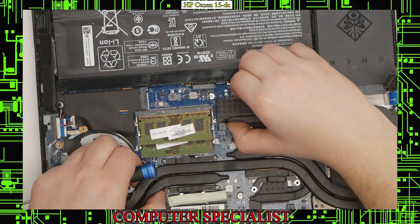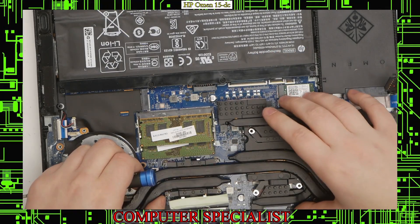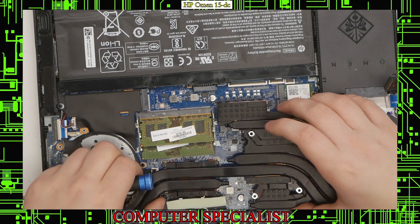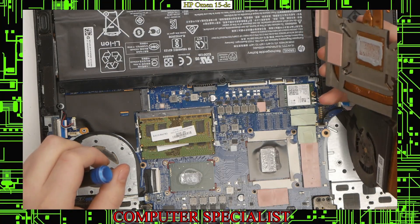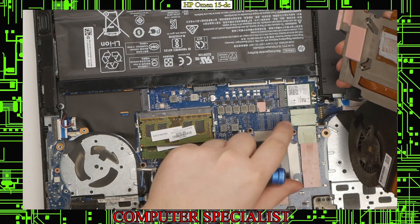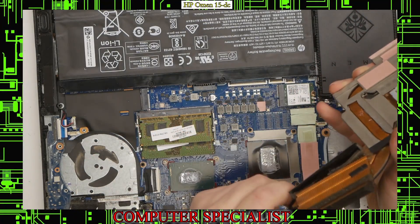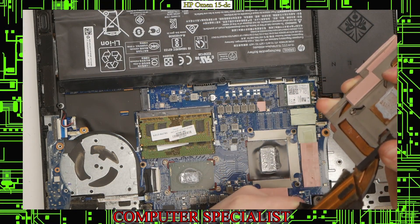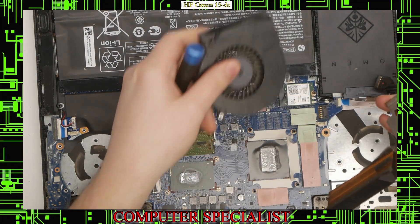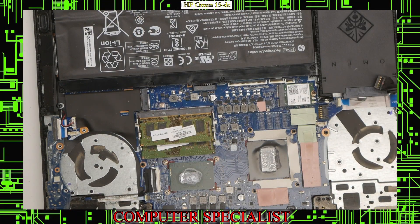The heat sink should just pop right off — you shouldn't have to use too much force. What happens often is that the thermal pads over time get a bit sticky. Luckily in this case it came straight off. Since the fan is still connected, I'll disconnect the fan there, and now it's a lot easier to remove. I can just peel the fan back and the fan will come right off. Now it's a lot easier to put the fans in.